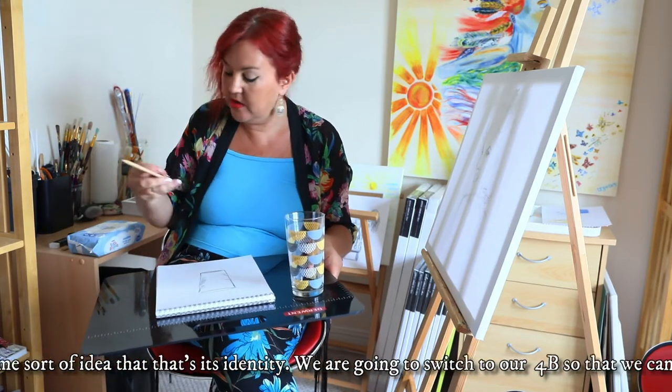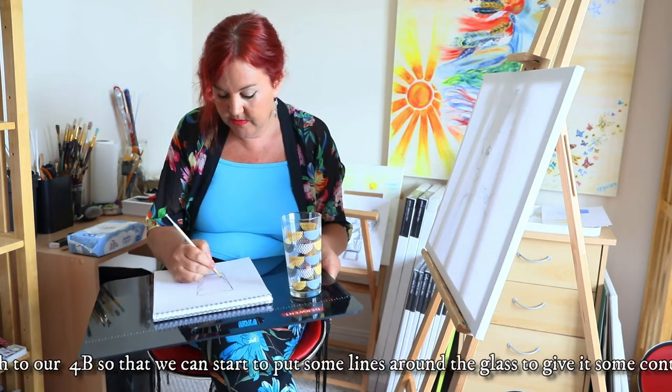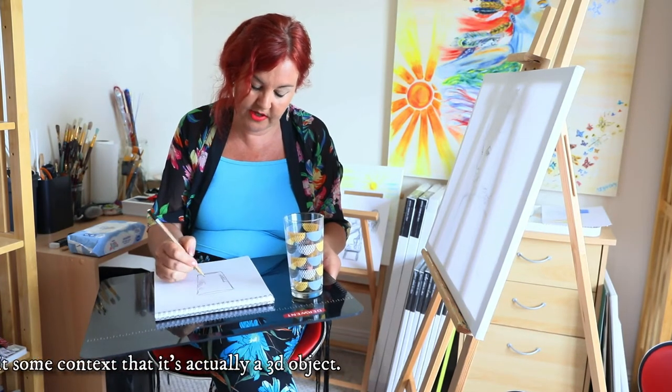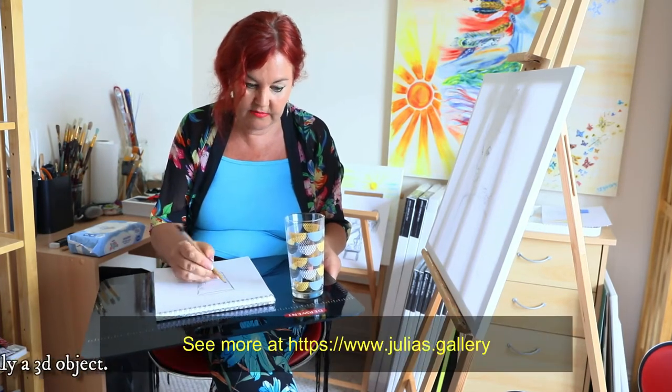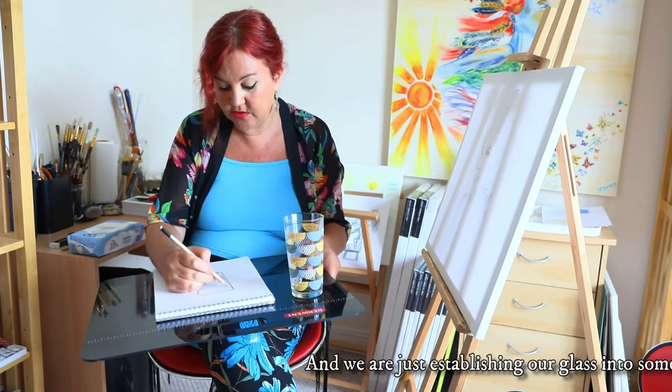We're going to switch to our 4B so that we can start to put some lines down it to give it context that it's actually a 3D object, and we're just establishing our glass into some sort of perspective.